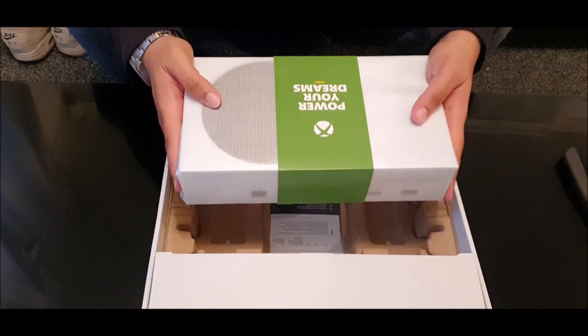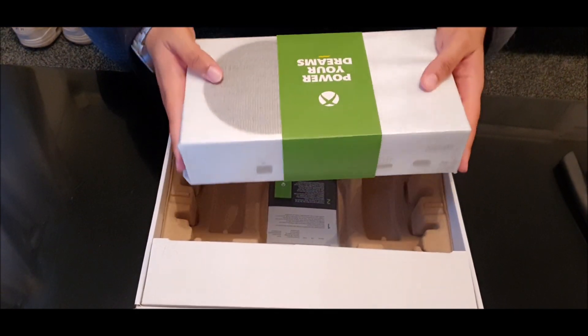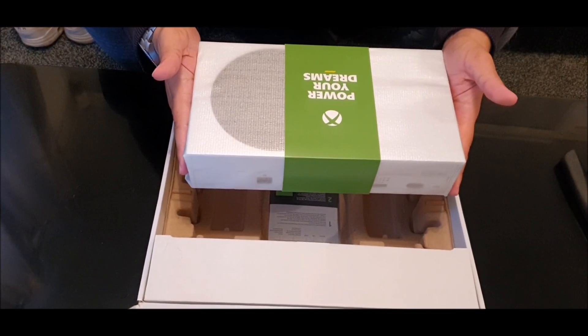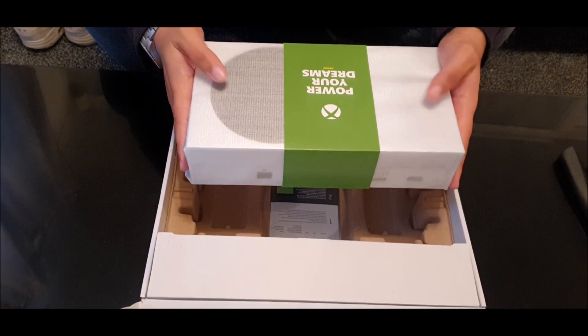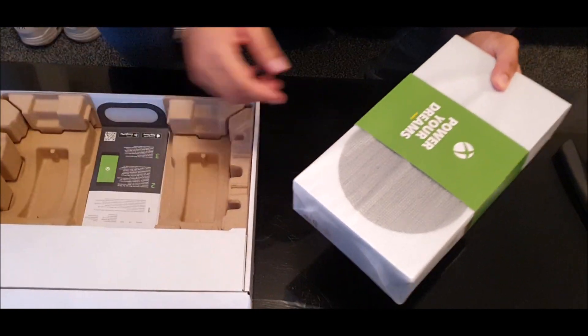It is surprisingly heavy for how small it is. You would think it was like the same weight as a router, but it's definitely got a bit of chunky weight on there. That is quite meaty, I'll be honest.